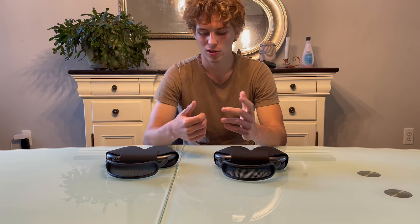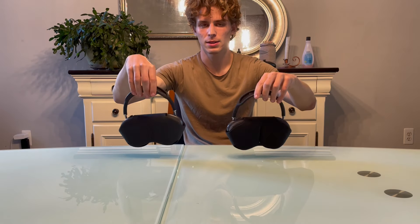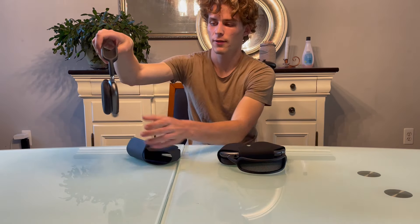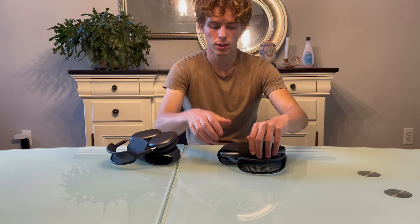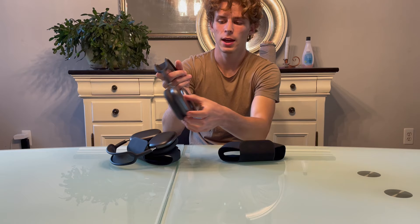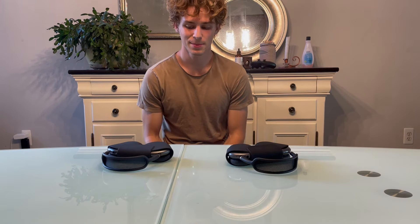Another difference is the weight and material. Real AirPods Max are made of metal and have a very sleek shine to them, while fake ones are plastic and you can clearly see the plastic. That about sums it up.